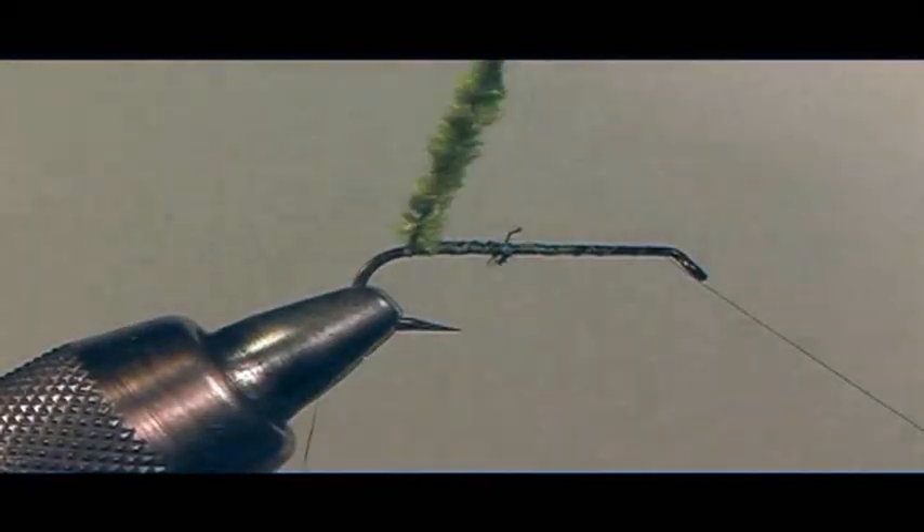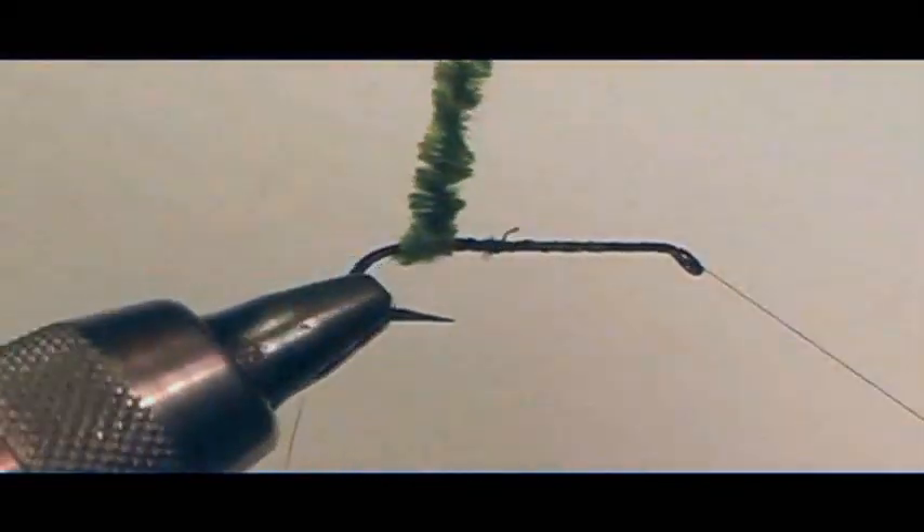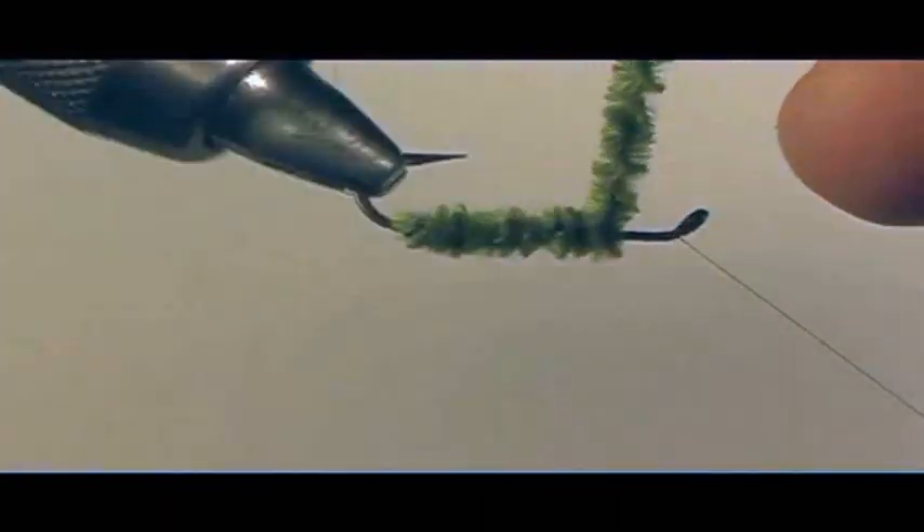There are advantages to owning a rotary vise. Number one: you are able to just rotate the hook and apply your materials.